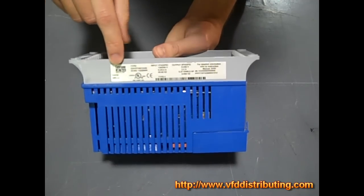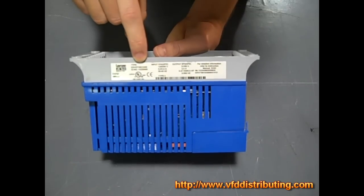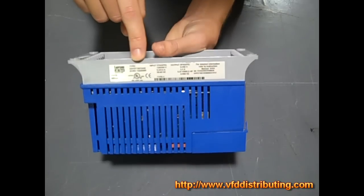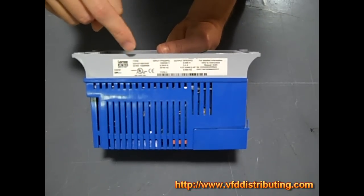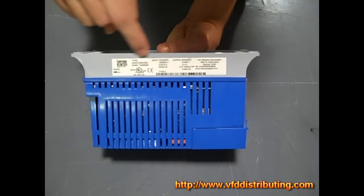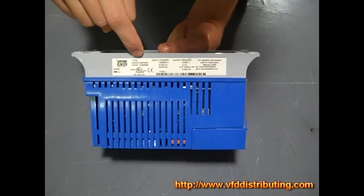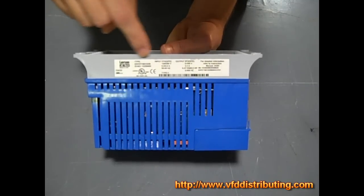Now obviously you have the Lenza ACTECH logo and when you go to the right of that you have the type. Now the type is very important. We're going to go over later on how to exactly decipher how the type is made and there's going to be great detail put into what each part of that type means. But this is essentially telling you exactly what kind of drive you have in an alphanumerical code.